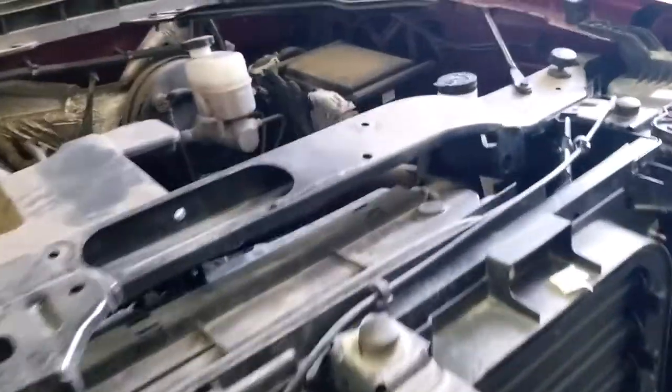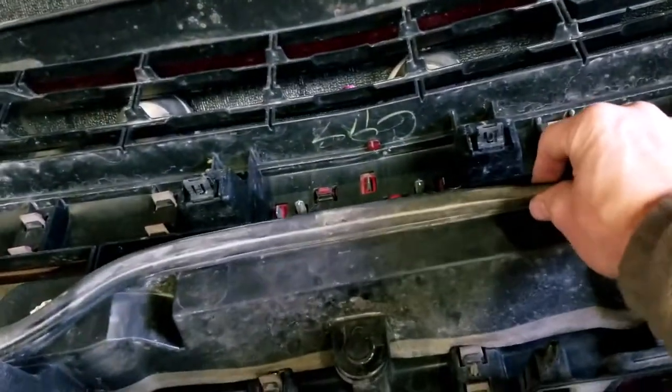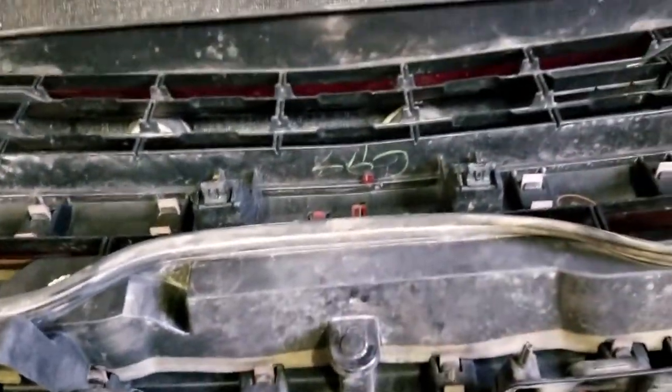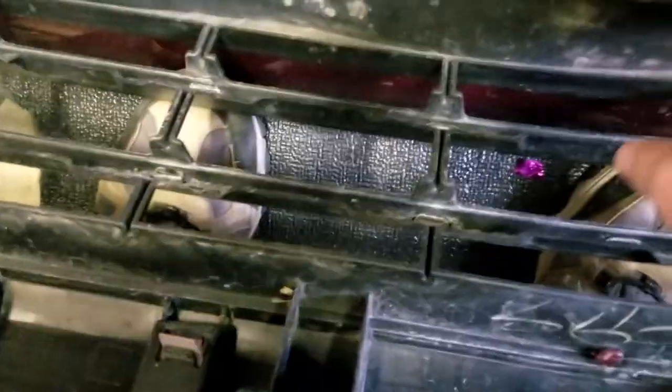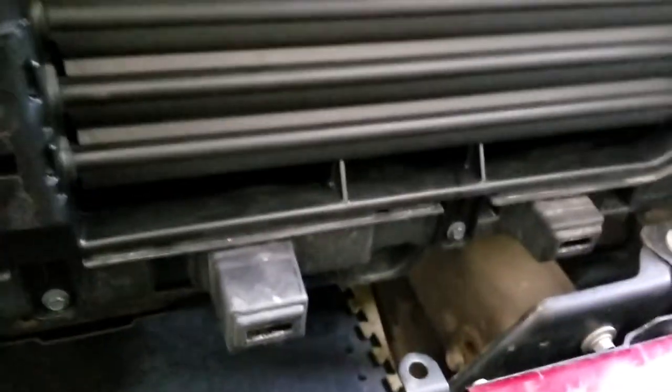The next step is to put the grille back on. It's got this little baffle to help get it secure. Underneath you've got your quick clips, so line those up on the bottom and pop those in first — get the three on the bottom clipped in first.